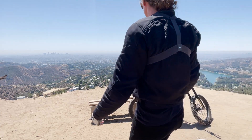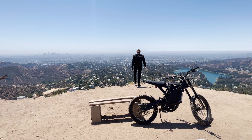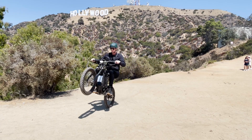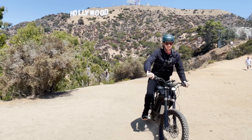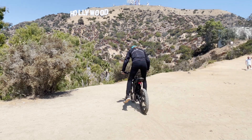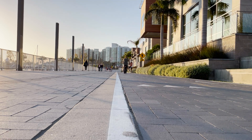One question I get a lot is how the BAC 4000 affects range. Basically it doesn't really affect range unless you actually use that extra power. If you're just cruising around using the power like you would on the stock controller, you'll get about the same range. However, if you're utilizing that extra power you're drawing more from the battery and it will drain faster. I have several range tests using the stock battery and upgraded controller on my channel, which I'll link in the description below.